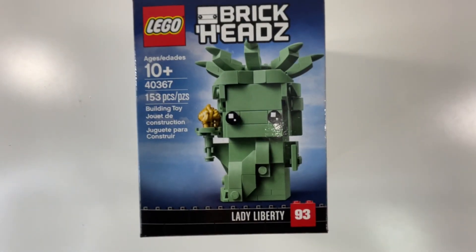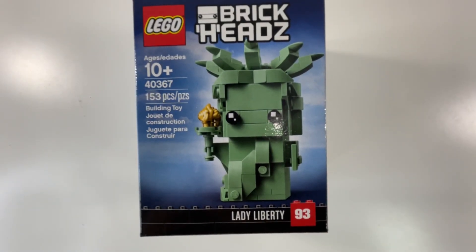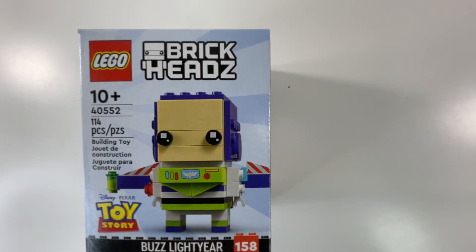Moving on to the sixth set, I got this LEGO Statue of Liberty — it's BrickHeadz, set number 40367, has 153 pieces, suggested for ages 10 and up. Moving on to the seventh set, I actually got another BrickHeadz set — this is the LEGO Toy Story Buzz Lightyear, set number 40552, has 114 pieces, and it's suggested for ages 10 and up.